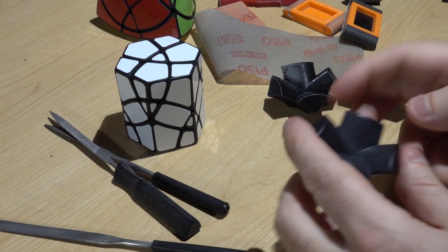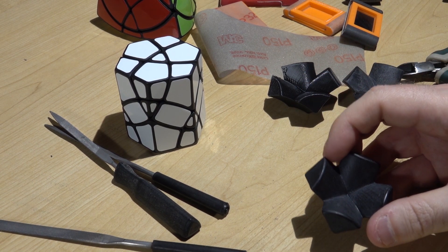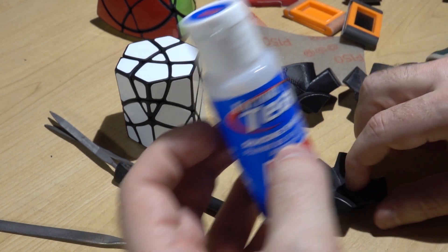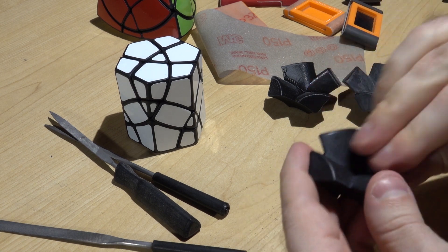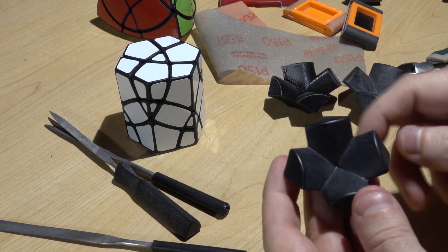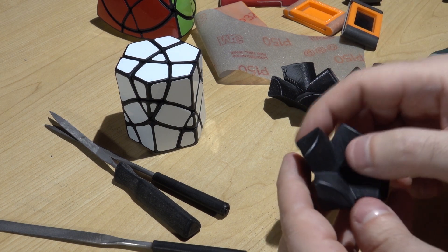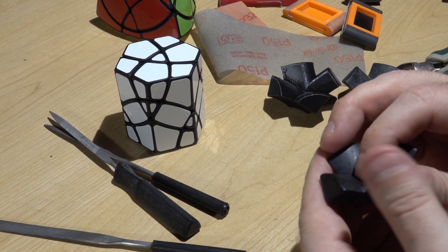There's one last trick I use, but I would discourage you from using it until you're absolutely sure you're done with your piece, because it will make a mess of things if done too early. I just use a little bit of silicone lube — in my case some RC shock oil, just a single drop — put it on the piece once it's done and rub it all in. It doesn't come off on your fingers, but it helps restore a little shine to the pieces. If you do it too early, you'll get grime in those little cracks, and sanding with silicone oil in there is a problem.